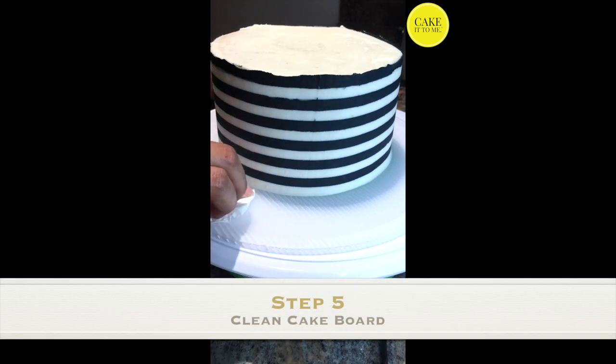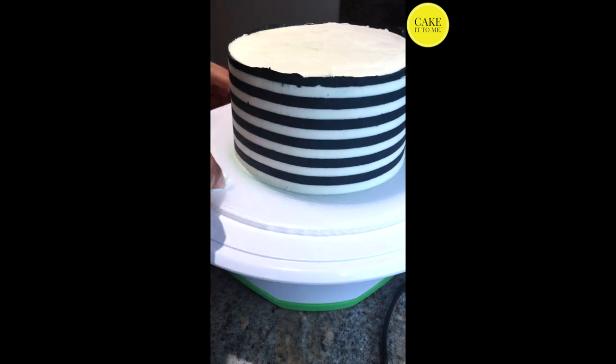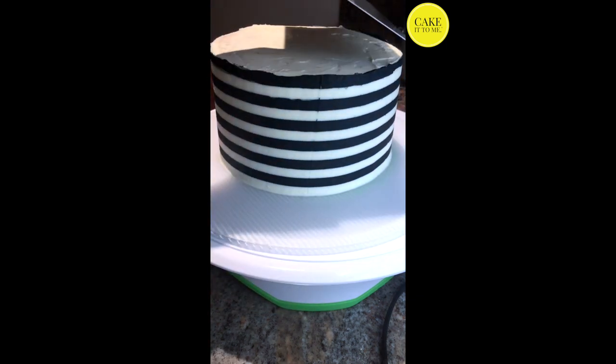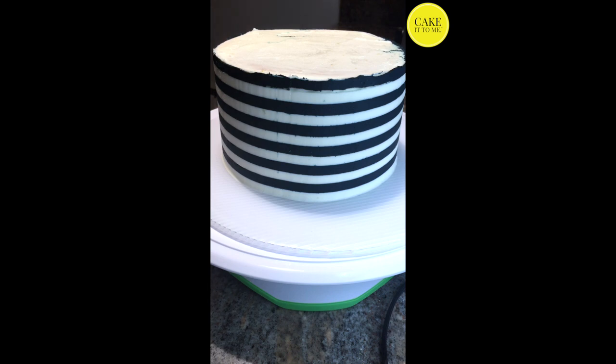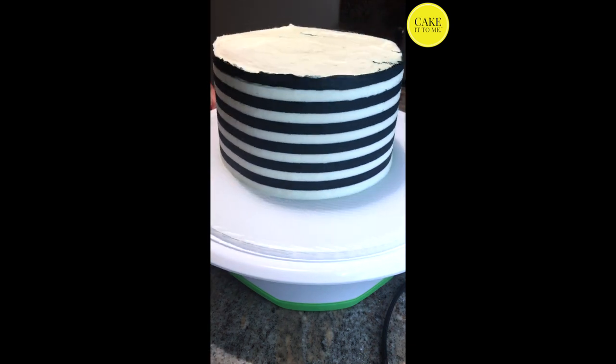At this point you can start cleaning your cake board. I'm just using a simple paper towel and wiping around the edges just to neaten things up. You can also go ahead and chill the cake if you're not ready for the ganache drip — that's what I did and it turned out fine. I'm also just neatening up the edges a little bit and making sure that the cake edges are sharp.